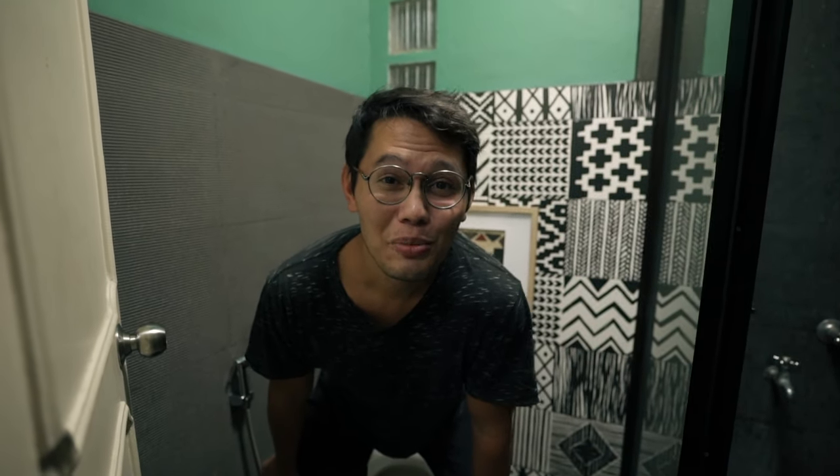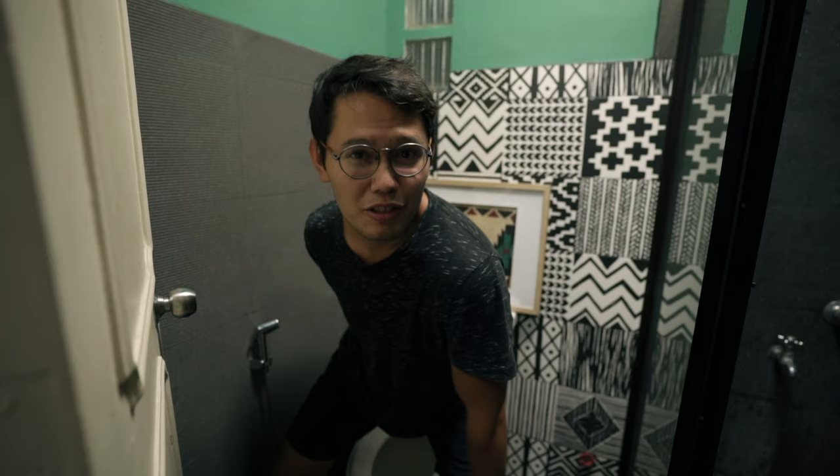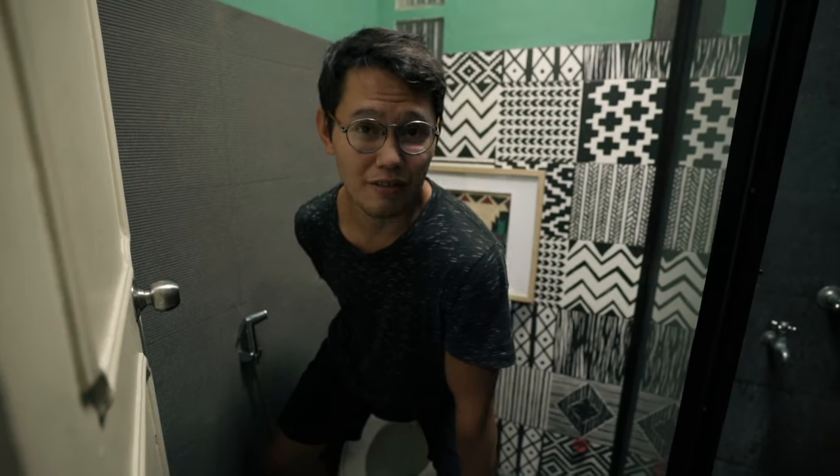If you'd like to see more about the Philippines, follow me on YouTube — just search Jeremy Cruz and you'll find my channel. You just kind of dab to dry off, then put your pants back on and you're good to go.